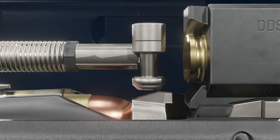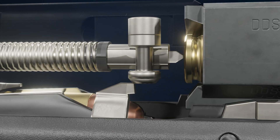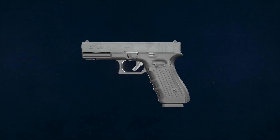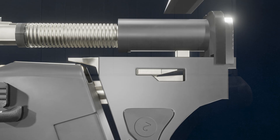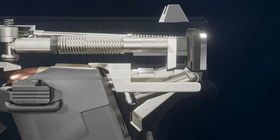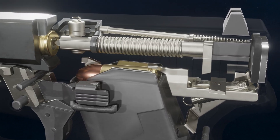The firing pin safety allows the firing pin to strike the bullet primer. The final safety is the drop safety — the trigger bar is held in place by the housing, and the firing pin cannot move forward unless the trigger bar has moved back and cleared the ramp of this housing.